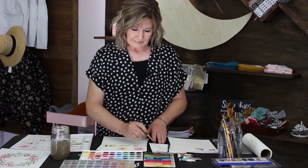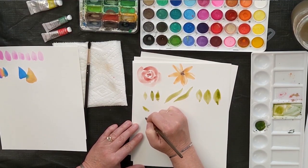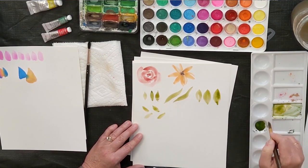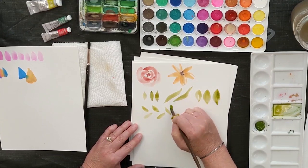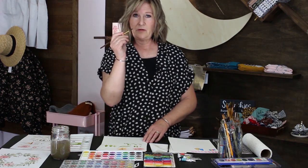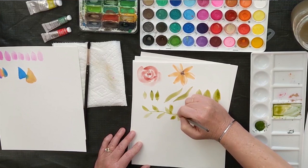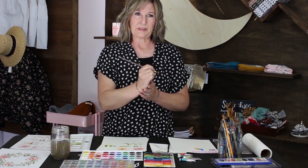Let's put some stems on our leaves. I'll make a few leaves and then add stems. Make just a few of these simple leaves — tip, apply pressure, come up — do several of those in a line. Now to add a stem, use the very tippy point of your brush and just lightly draw it through between your leaves. I rest part of my hand on the paper for support so I'm not so shaky.